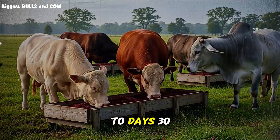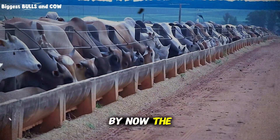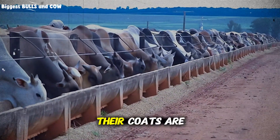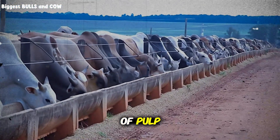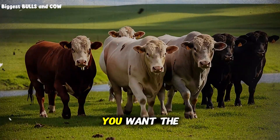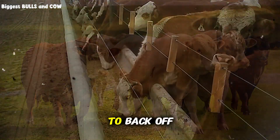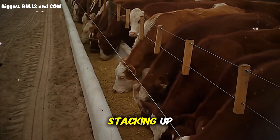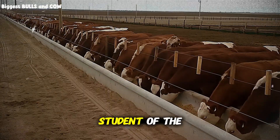Days 30 through 45 are the finishing stretch. By now, the cattle are aggressive eaters — they wait for you at the bunk and their coats are starting to gleam. At this stage, you are maintaining the high volume of pulp and watching the manure, which is the best indicator of gut health. You want the manure to be consistent. If it gets too loose, back off the pulp slightly and increase the long stem hay. If it is too dry and stacking up, you might need more water or more pulp. You become a student of the manure.